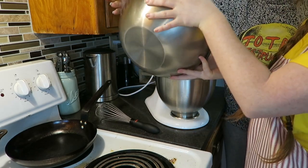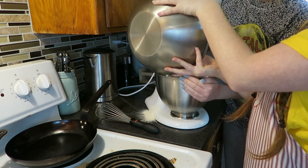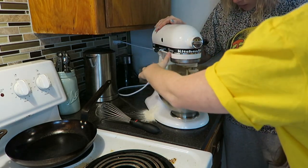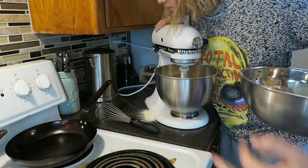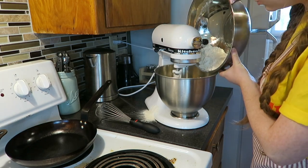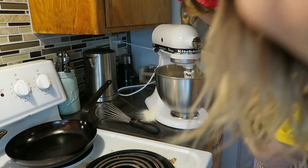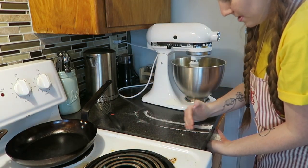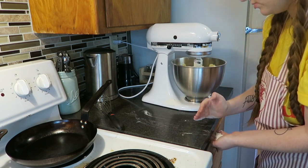Do a slow pour of the dry ingredients into the mixer. Oh no, I put a bunch on the side — nobody told me I was pouring it over the edge! There's a lot over there. Get a bowl with a smaller mouth next time — this big wide metal bowl is too much. Although I cleaned the countertops yesterday, so this ain't her first rodeo.